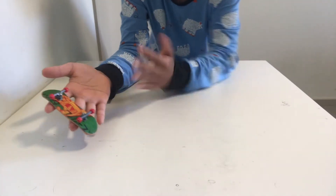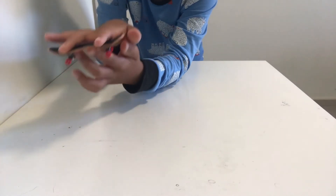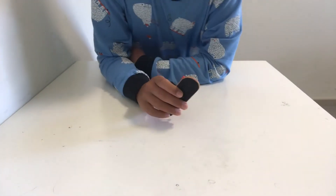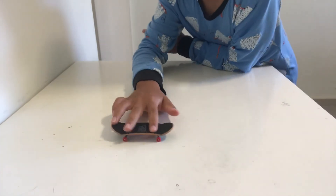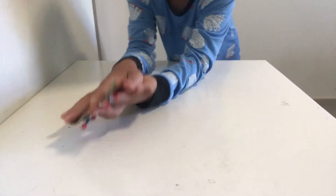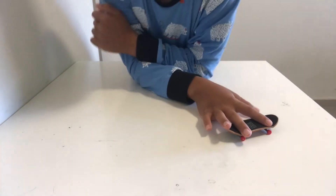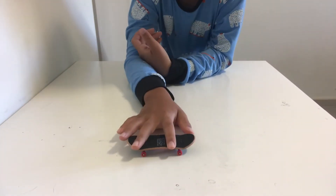It has to be facing kind of up or vertical, just like this, or else it's just gonna fall down. If you don't make it vertical, it just falls out of your finger, which is not good. So you want to face it vertically, just like that.